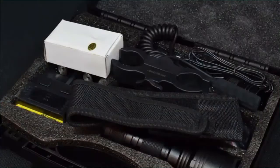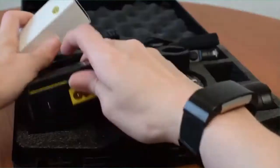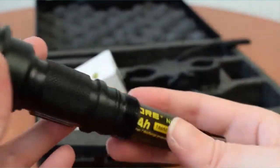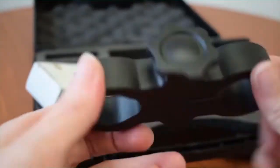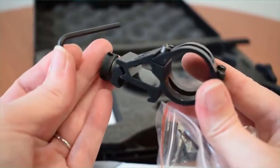The P30 kit arrives in a plastic hard shell case to protect and carry all your gear. It comes with all the traditional accessories the P30 usually includes — a holster, pocket clip, lanyard, and o-rings for everyday carry and maintenance. To power the P30, the kit includes an i2 charger with both AC and car adapter cables, and a 2300mAh 18650 rechargeable battery. For weapon mounting, the P30 kit comes with two options: a high clearance scope mount that fits both 1-inch and 30mm scope tubes, and an offset rail mount.